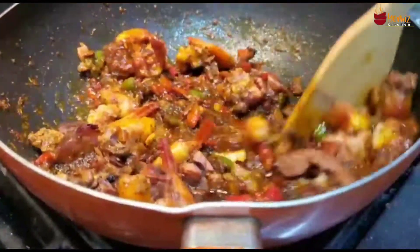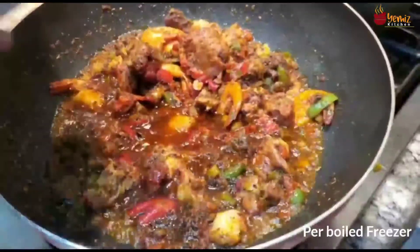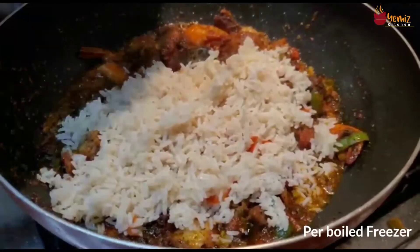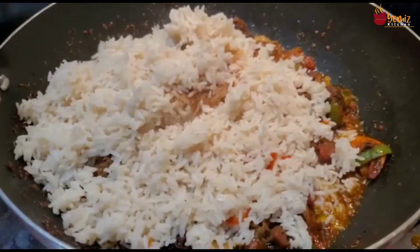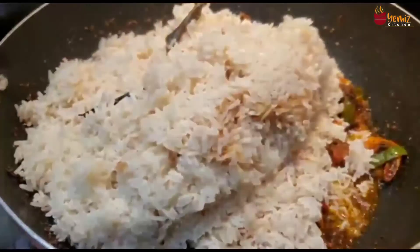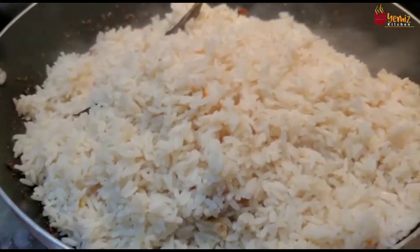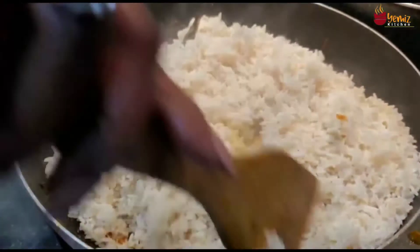Cook the rice into the wok. Take your time — don't forget the rice is cooked and the sauce is cooked already, so the cooking time is short. Mix the rice with the sauce and cook for about 10 minutes, then you are done.